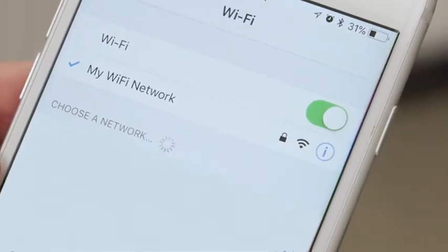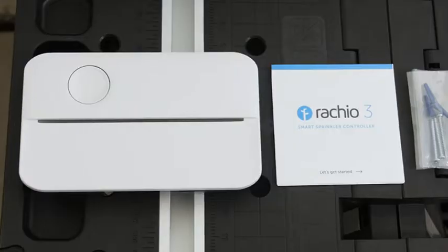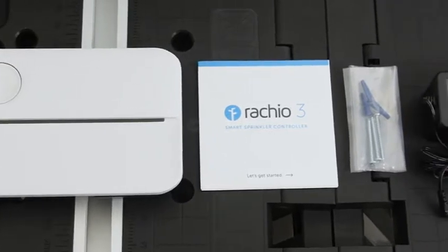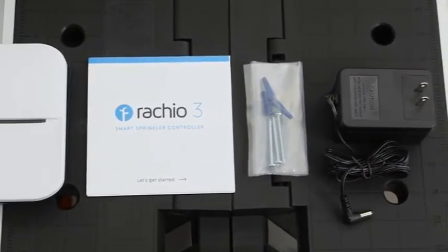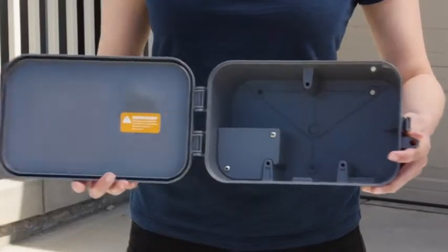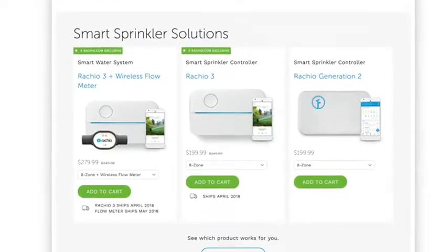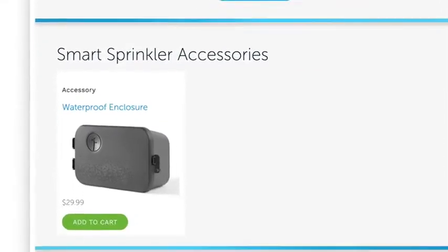Make sure you have Wi-Fi where you want to install the controller, then gather up all the necessary tools. In the box, you'll find the smart controller, instructions, screws with drywall anchors, and the power adapter. Note that the controller is not weatherproof, so if you want to install it outdoors, you'll need a weather-resistant enclosure. You can pick one up at Rachio.com.